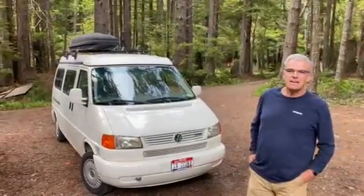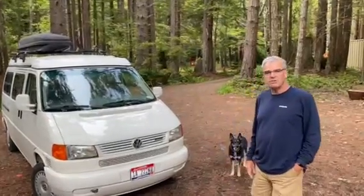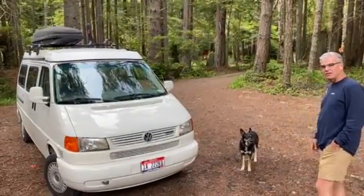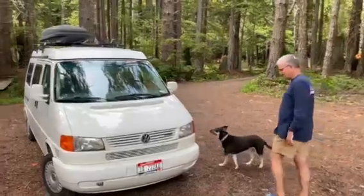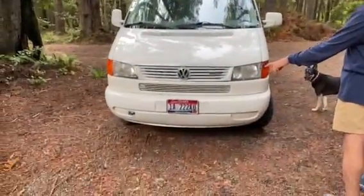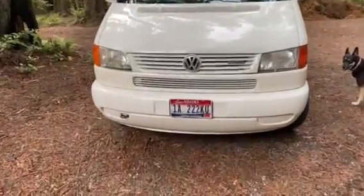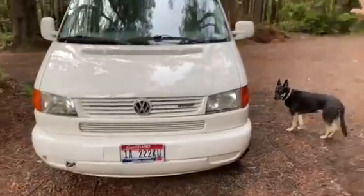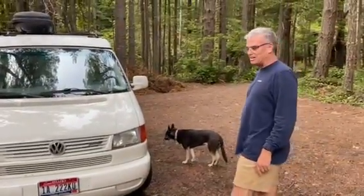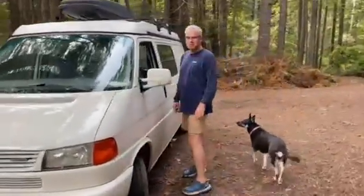Hello, I'm David and this is the VW Eurovan. I've got my friend Petro doing the video. You can see it has Idaho plates. I have not cleaned it since I've had it for two months, and it was not very clean when I bought it, so just take note that it should clean up very well.